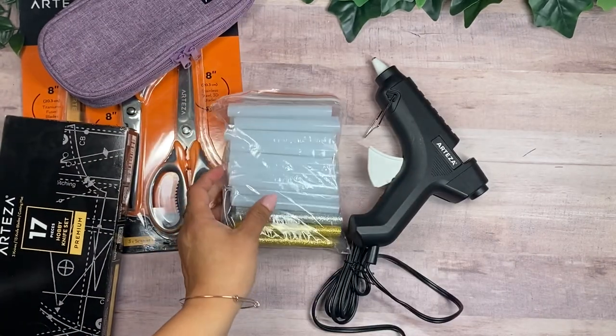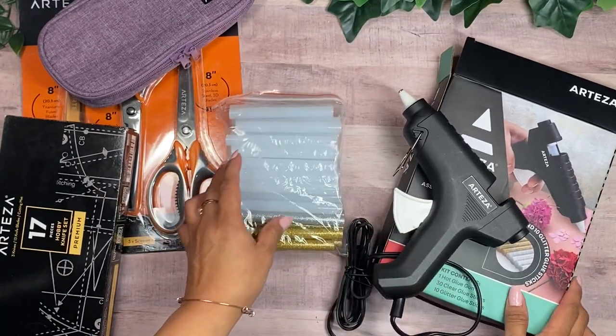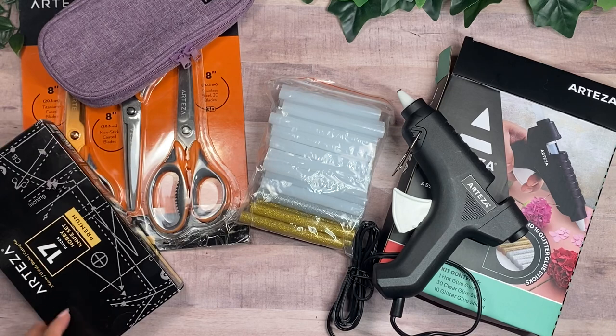And that is it — that's what I got from Artisa. Thank you again to Artisa for sponsoring today's video. I will have the links to all these products in the description box down below. Thank you guys for watching and I'll see you on the next one. Bye-bye.